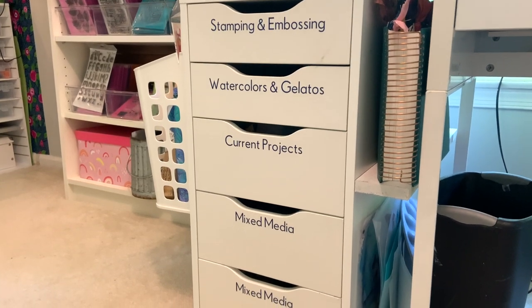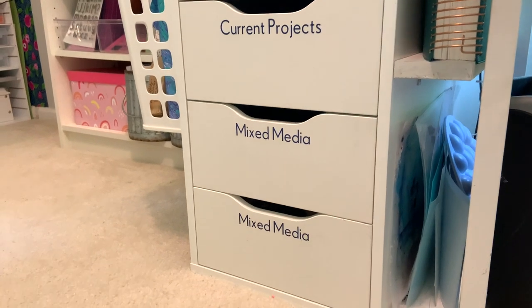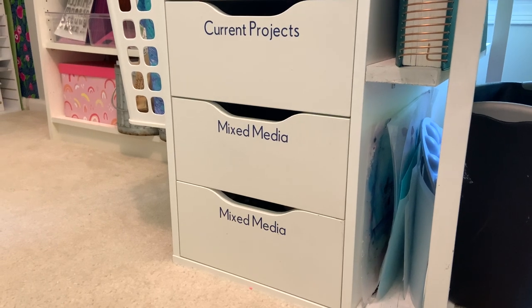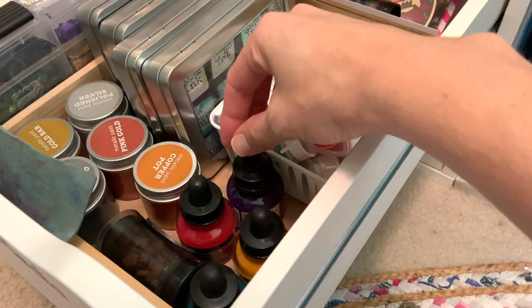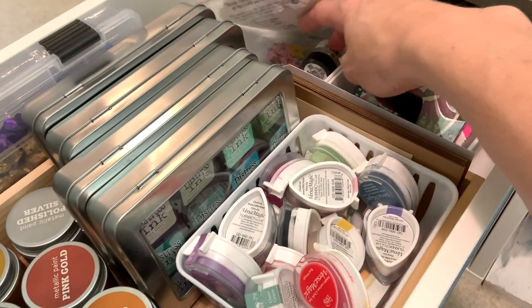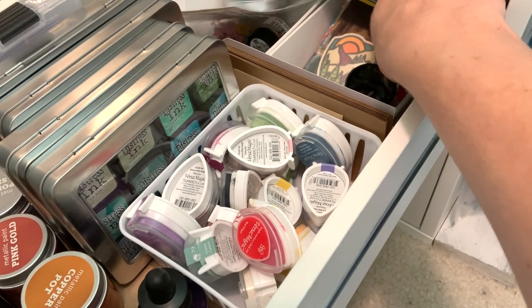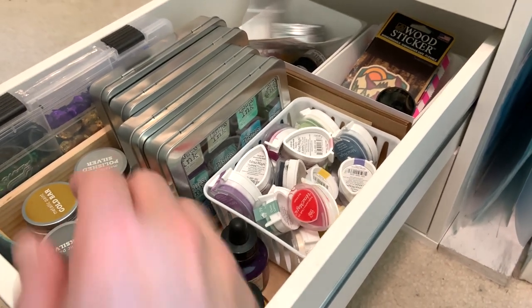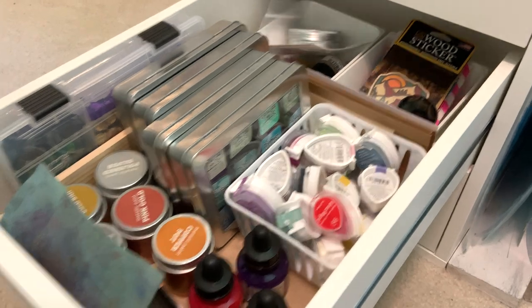Let's talk about some mixed media supplies that maybe are not quite as pretty, but that you still have to have storage for. I have two drawers of mixed media attached to my desk. The first drawer has some extra paints, some different acrylic ink, distress ink, sequins, some extra sequins and tidbits, and then some pieces that I can work and collage with — more 3D pieces. I also have another drawer of just collage pieces. And my favorite stamp chamois gets stored right in there too. That is my top drawer.